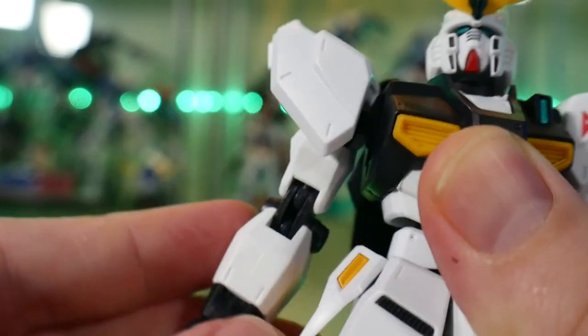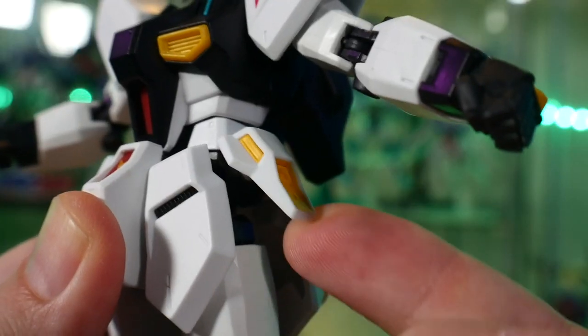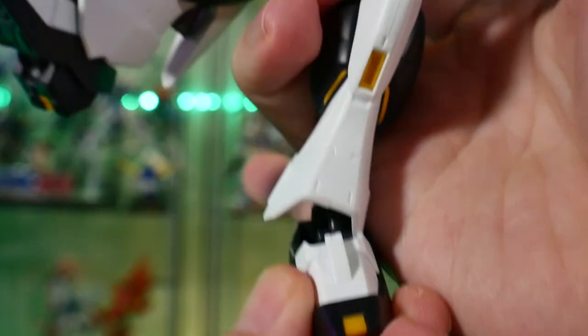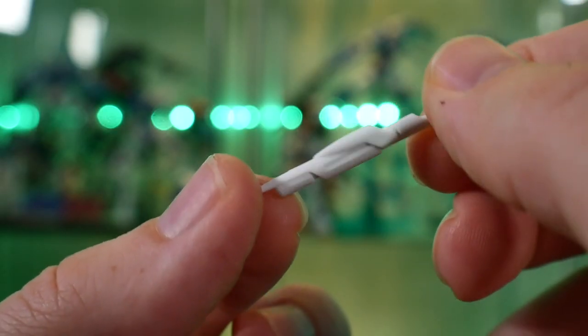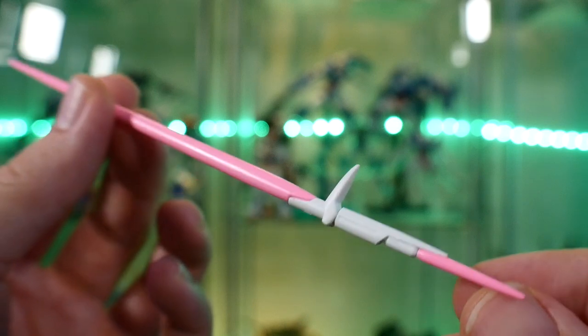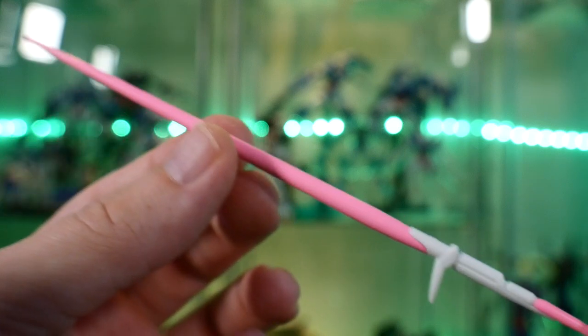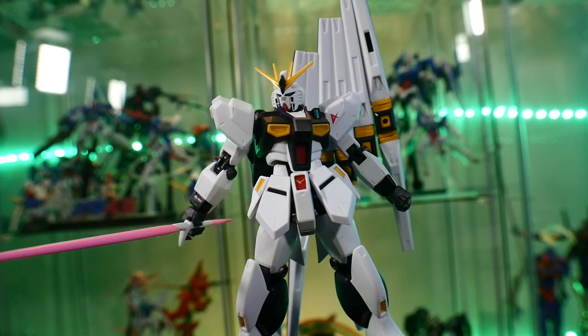For the articulation, it's fine. It's the standard Gundam Universe line, so I'm not looking at this and thinking it should be better than the rest of the line — it's essentially on par with every other figure. Now, hopping over to the accessories, we have the beam saber hilt which you can put into the backpack. It's unfortunate that I can't use it as an actual beam saber — I have to have a separate beam saber. The beam saber is a pink beam you put into the accessory holding hand. This is literally the only weapon that comes with this.